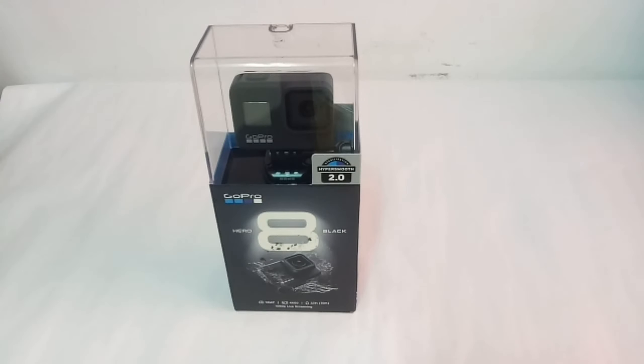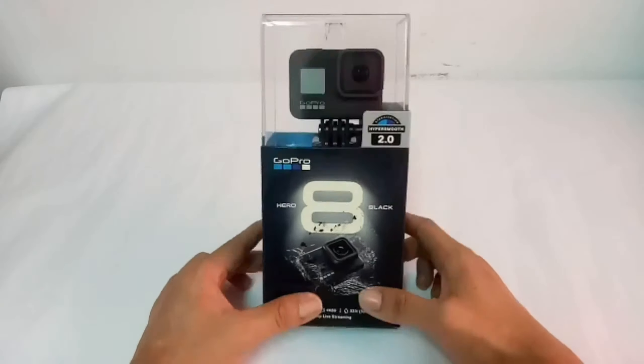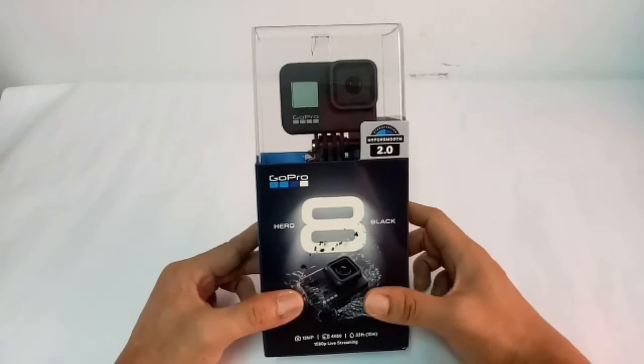Good morning! So yun na nga, dumating na yung ating pinakahihintay na Hero 8 Black. So guys, welcome po sa aking channel, at salamat for tuning in at sa pagsama sa akin sa mga bagong video. Salamat po sa support, at ito pong kauna-unahan ang video ko sa channel na ito — sana magustuhan ninyo.